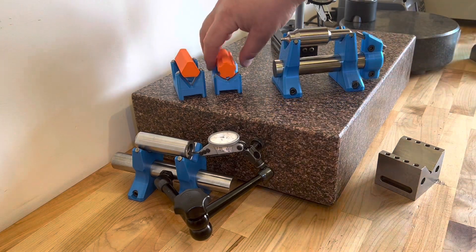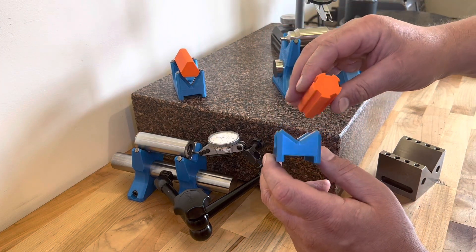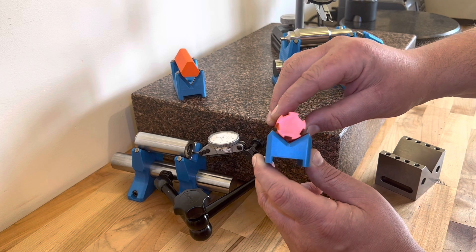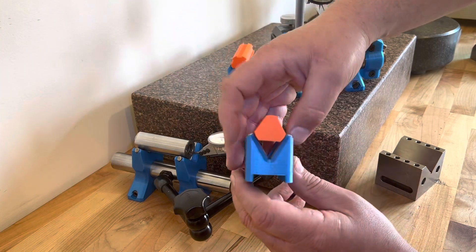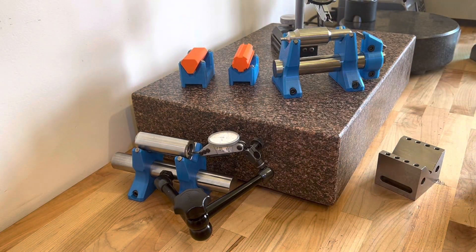With the part-specific ones, I generally am making those because I have an odd angle. So like a five-sided spline, I'll have a 108-degree block so it registers on two of the diameter lands. Or if it's a three-sided part, I might have a 60-degree block. 60-degree blocks are actually pretty challenging to make and we'll get into that a little bit later, but being able to print it takes a lot of that challenge out.